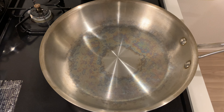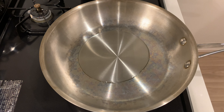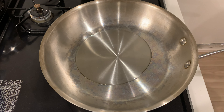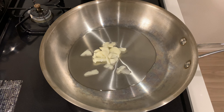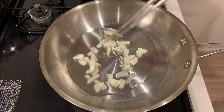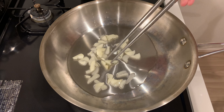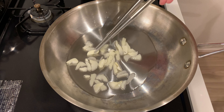Now, pour plenty of oil into a fry pan and fry the garlic over low heat. I prefer using clear sesame oil because it has a milder flavor. Since the raw material is not roasted sesame seeds, there is very little smell. Any oil will do, but choose one that has as little smell as possible.